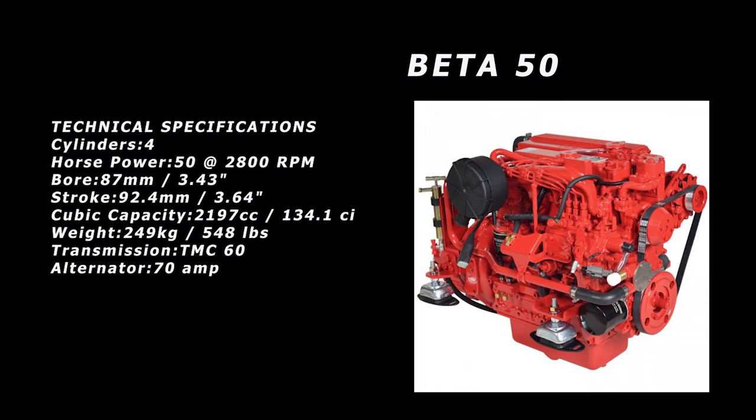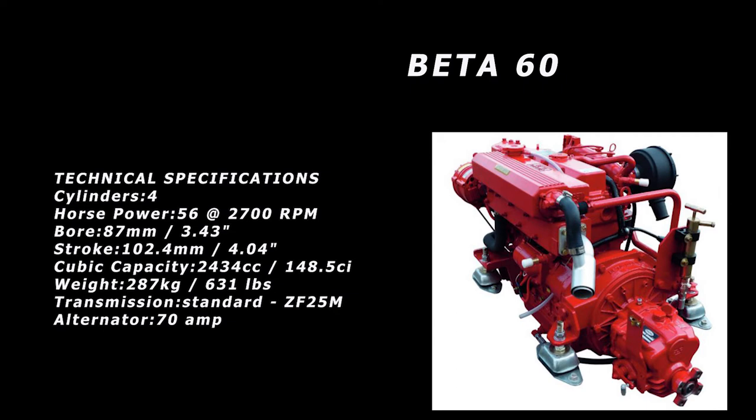I really didn't want to go to the expense and hassle of repowering and put in a motor that's at best just the same as what I have now. So I looked at the next step up — the Beta 60. It's the same block, just with a slightly more powerful injection system, rated at 56 horsepower at 2,700 RPM — another slow-turning, high-torque engine. It's very compatible with what was designed for and put into the original Morgan Out Islander. This is a very popular motor for repowering in the 40-foot boat range, and several people in the Facebook group have repowered using these and seem pretty happy.